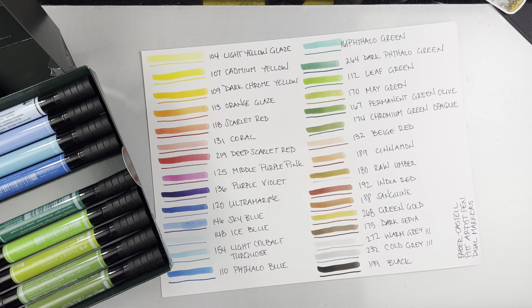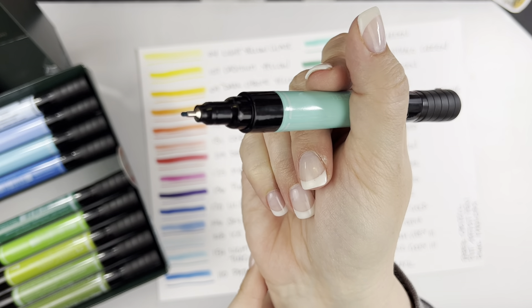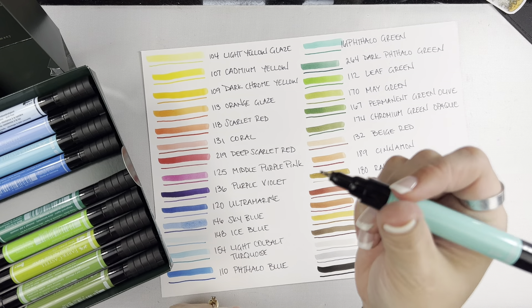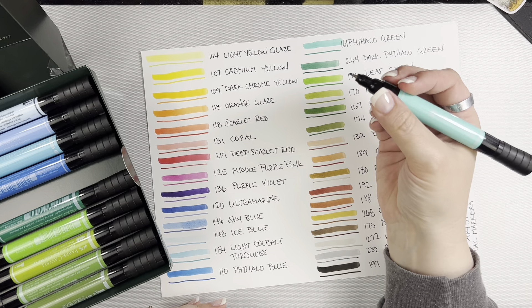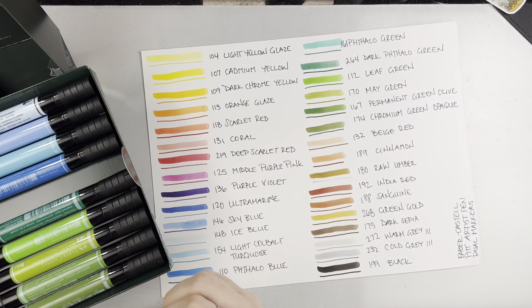One of the reasons I really love this is because I tend to write really hard. So sometimes the finer tipped pens — like micron pens, I love micron pens — but sometimes they're harder for me to write with because I write really hard. With these I feel like you can put some pressure and your nib is going to be safe.